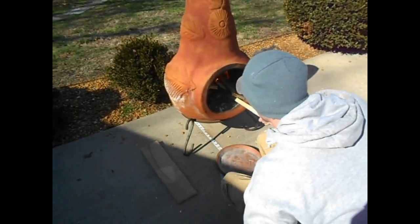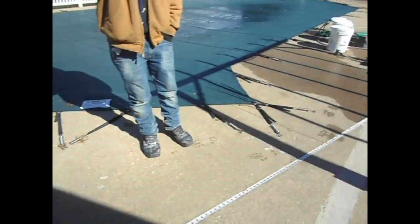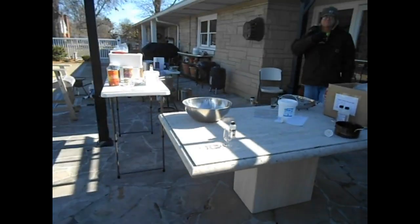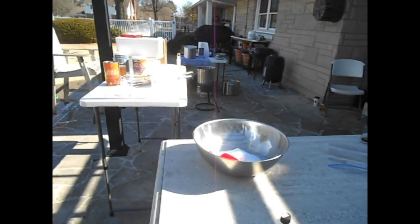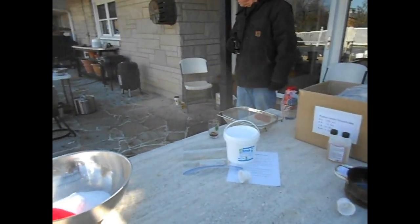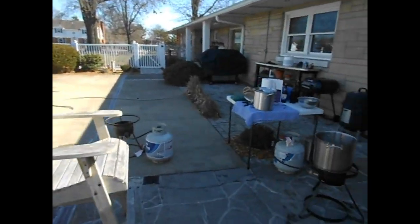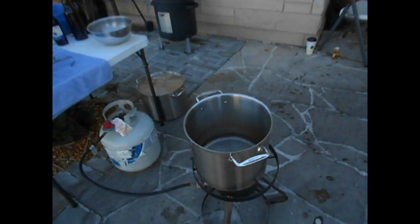We're out here in this 24-degree weather and Cody's trying to keep the fire going. We got one five-gallon batch made, so we're getting ready for the second one. Right now people are partaking in samples. We're going to fill this up in a minute.